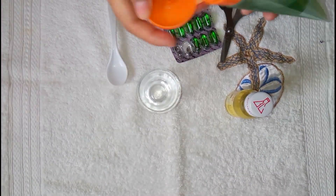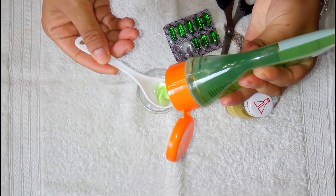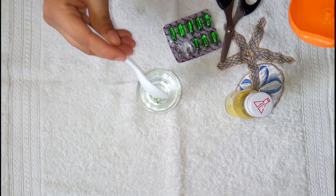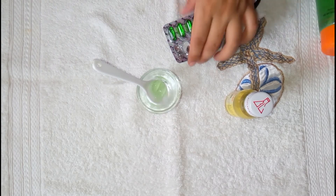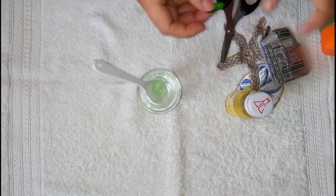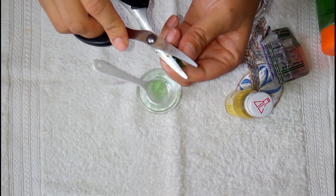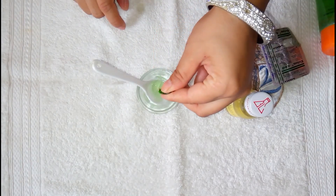First, I will take 1 tablespoon of aloe vera gel. I have taken 1 tablespoon of aloe vera gel. Now I will take 2 Vitamin E capsules, which are very good for hair growth, eye growth, and eyelashes growth.